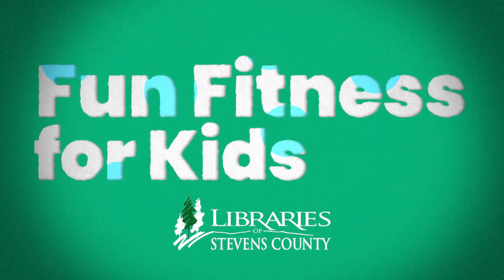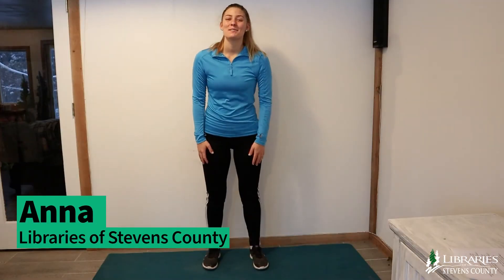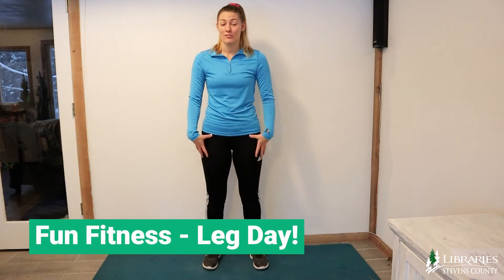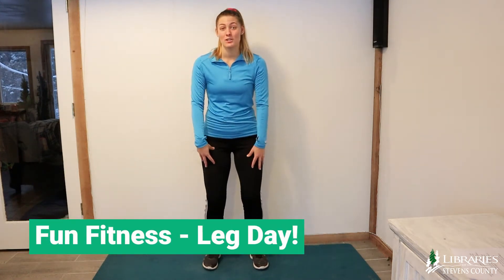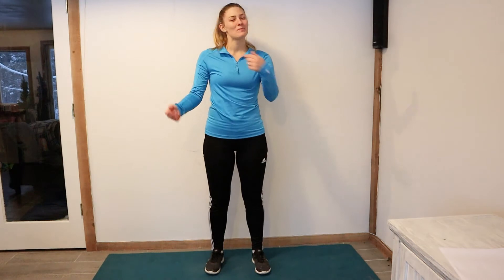Who's tired of being cooped up inside and wants some fun fitness for kids? If that's you, look no further. Hello friends, it's Ms. Anna here with the Libraries of Stevens County and we are bringing you fun fitness for kids. Today we're going to do a few workouts that focus on our legs and which muscles and workouts are good for our legs so that they can be super strong so that we can run super fast. Are you guys ready to get started?